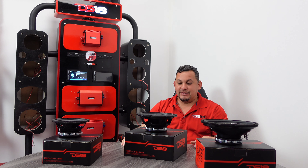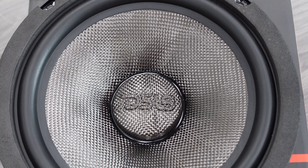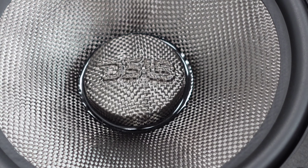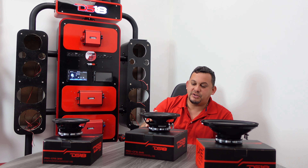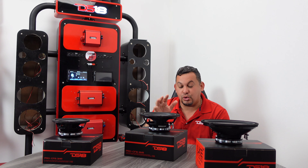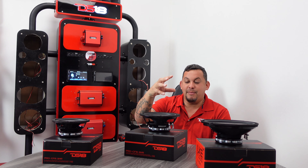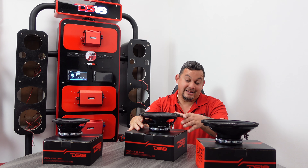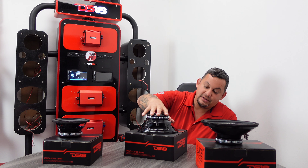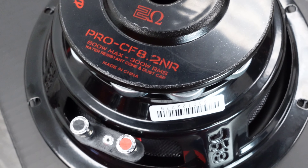Here we got the 8 inch — lightweight 8. Love the DS-18 cone, the dust cap, the rubber surround. You got the foam on the sides — real nice. This is the 8 inch. It also has a 2 inch voice coil, 300 watts RMS, 600 watts max power, 95 dBs — it's either 95 or 96, they're real close. This 8 inch is one of my favorite 8 inches. I'm not a fan of bullets but this thing is crazy. Check out the stamp on the back, got the basket. Pro CF 8.2, the 2 ohm version — butt connectors, got the neodymium motor.